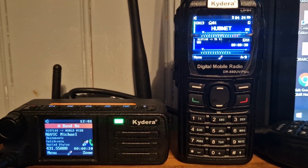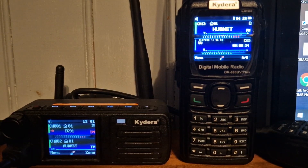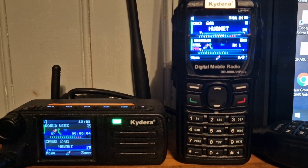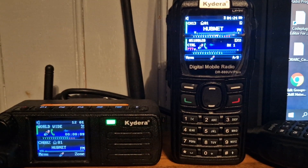N6VIC 73, my friend, and we'll talk to you again soon. Thank you for today's conversation. Have a great day.